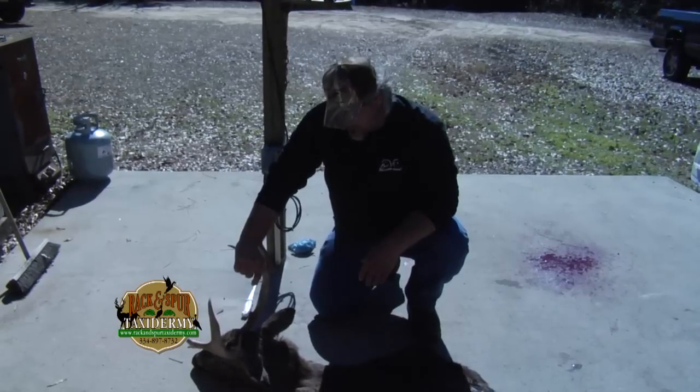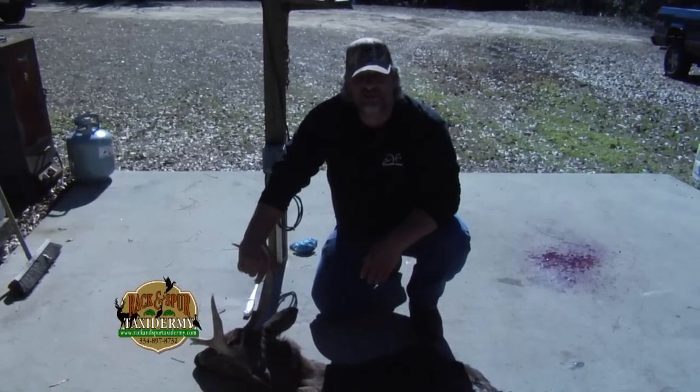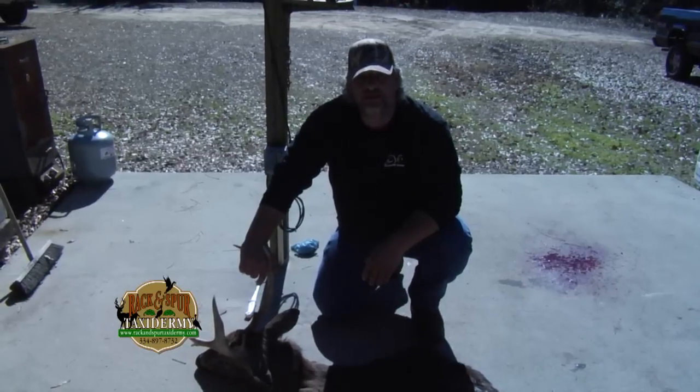Thank you for your time watching this video. Join us again when we try to shed some more light on taxidermy tips. Thank you.